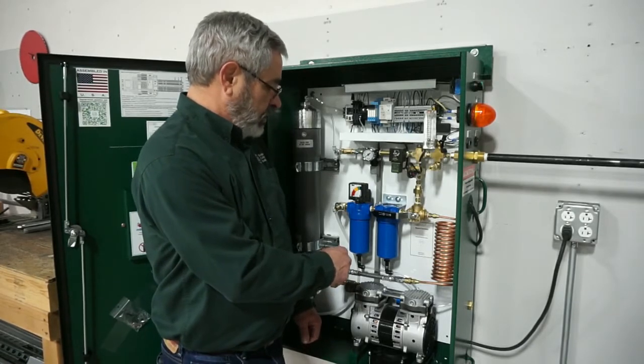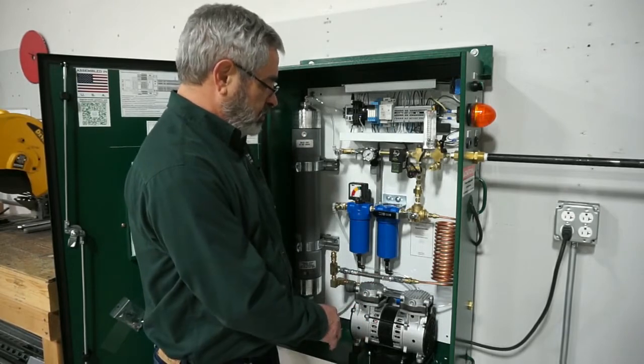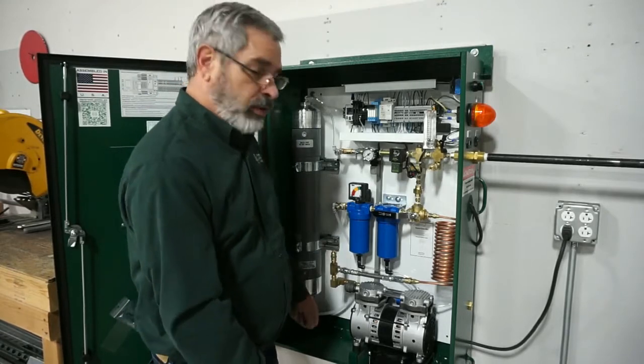Now the filter replacement process itself — once the generator is shut off, you want to make sure it's depressurized by pulling up on the ring of the pressure relief valve to make sure there's no pressure on.